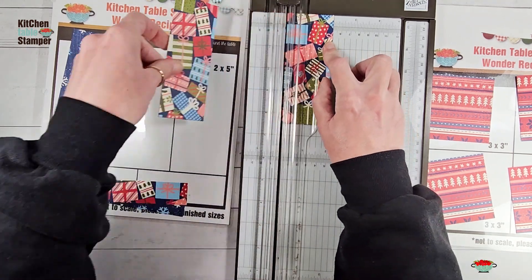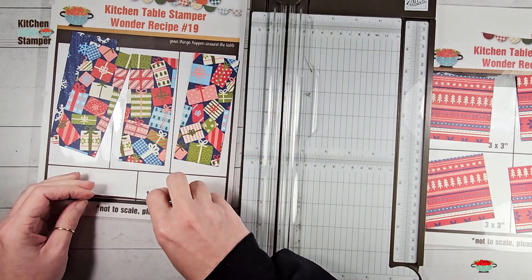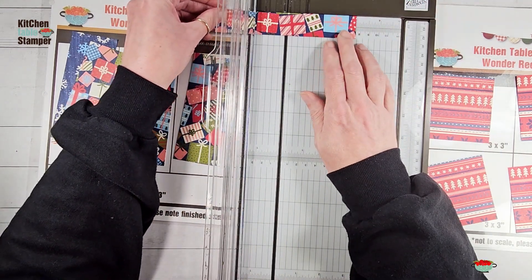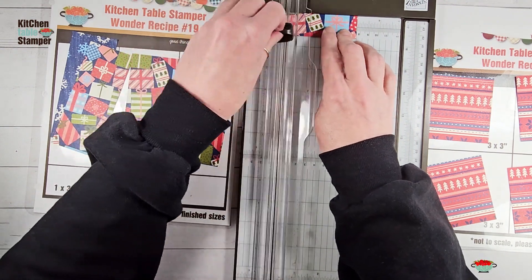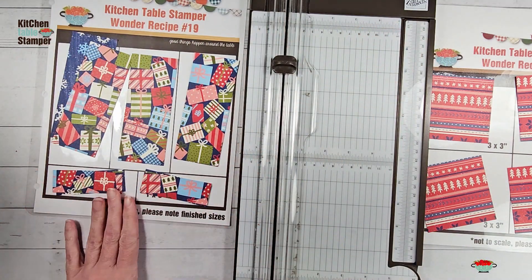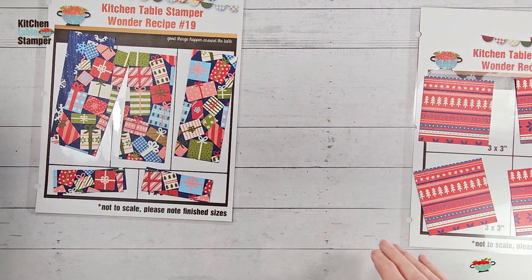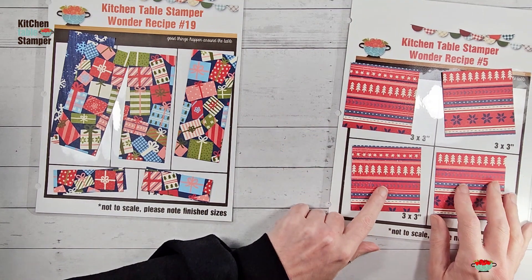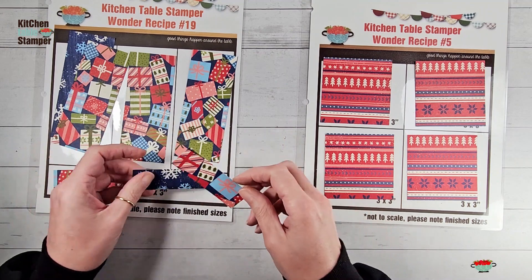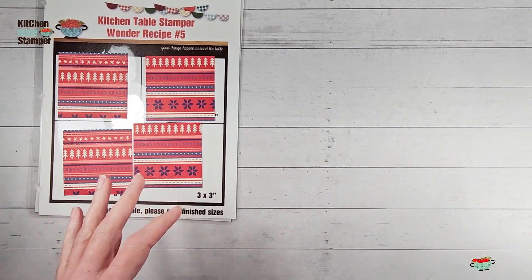You can use one wonder recipe with one sheet, one wonder recipe with two sheets, or use different wonder recipes and mix and match pieces. As you play with these cutting diagrams and make cards, you'll start to see the possibilities for multiple sheets, more cards, and multiple patterns for more layouts — they really are a lot of fun. Our last piece was one-by-six, which we cut into one-by-three. For our first design, we take the three-by-three pieces and combine them with the one-by-three pieces.